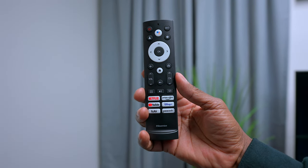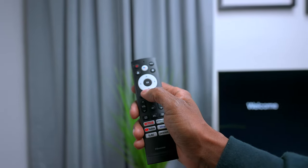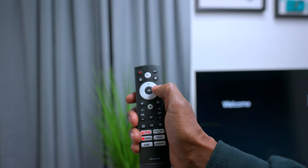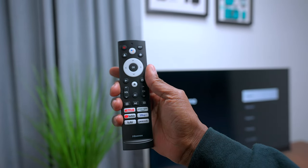Here's the remote control that comes with it. It is a voice activated remote control. You have hotkeys at the bottom and your Google button right there, plus navigation keys. So you can have a lot of fun with this television with the Google operating system.